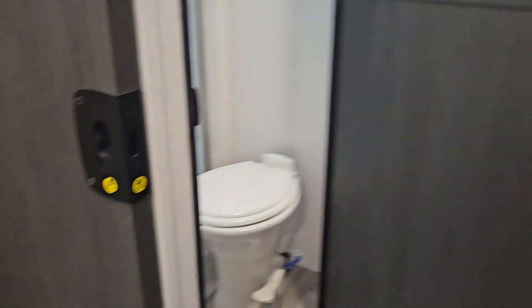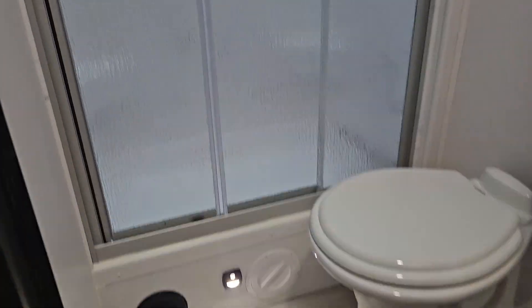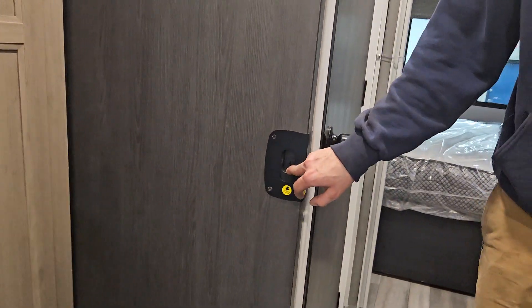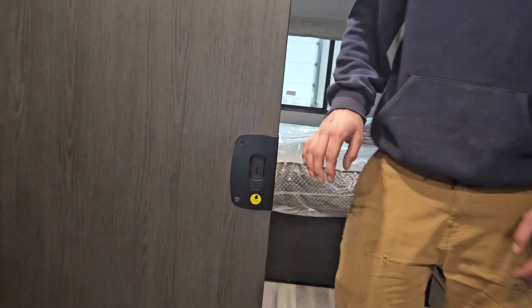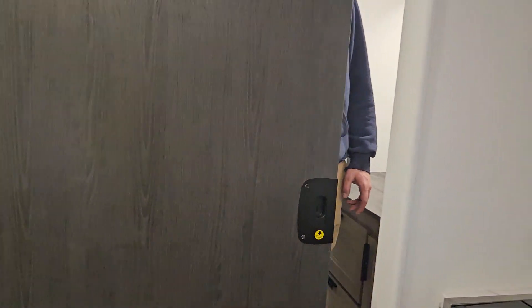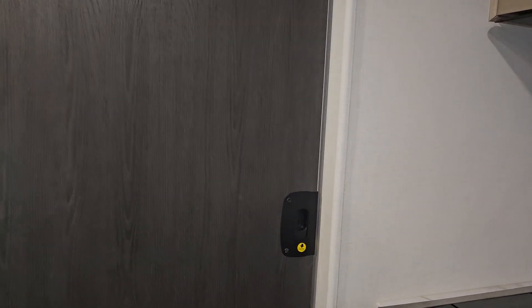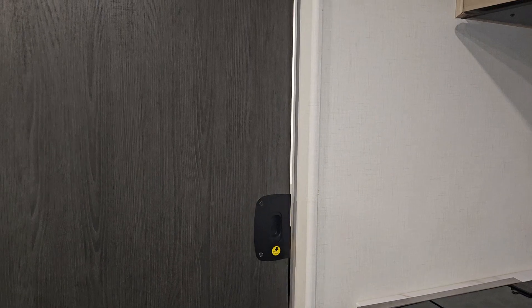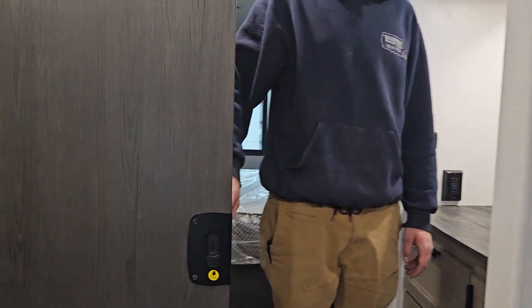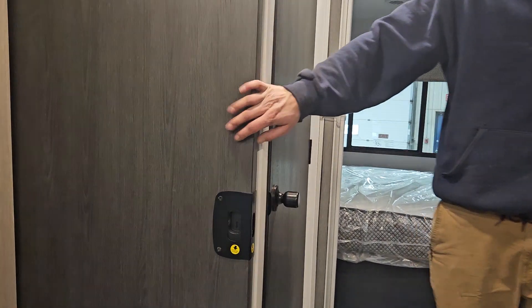There's a medicine cabinet as well as some more storage underneath. Right here you have the toilet and the shower. Whenever you're using the bathroom you have this little sliding door — pull it down to unlock it from its travel latch, then you can close it. You can also lock it for traveling, but just make sure it's locked in place so it's not sliding around too much.